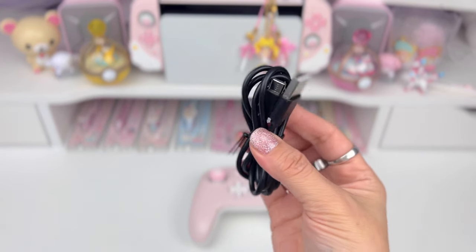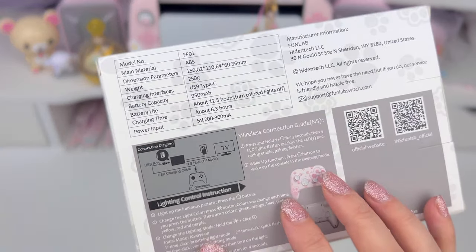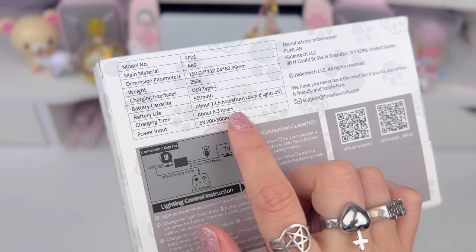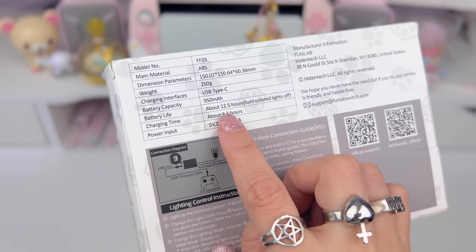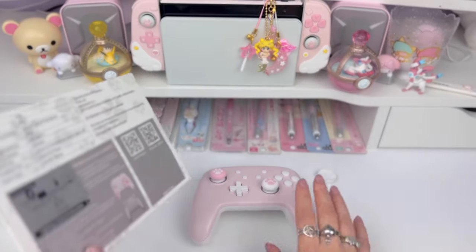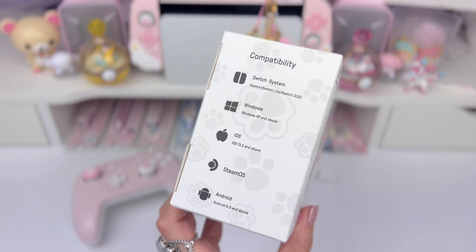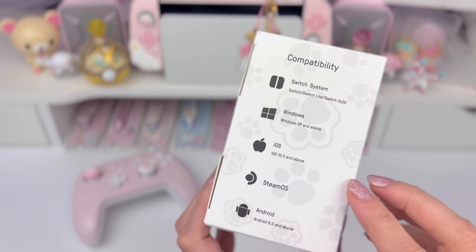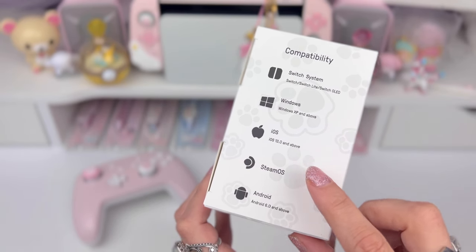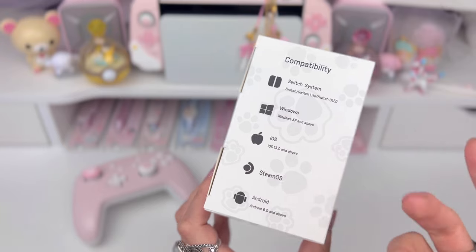As far as charging, it did come with a basic USB to USB-C charging cable. The box gives you more details about the battery — the charging time is 6.3 hours to reach a full charge, and that charge will last about two and a half hours with the RGB lights off. It is compatible with the RGB lights on. As for compatibility, it is compatible with every Switch system: the Switch, Switch Lite, Switch OLED, Windows, iOS, SteamOS, and Android — meaning you could use this controller on your phone, iPad, computer, and Switch device.